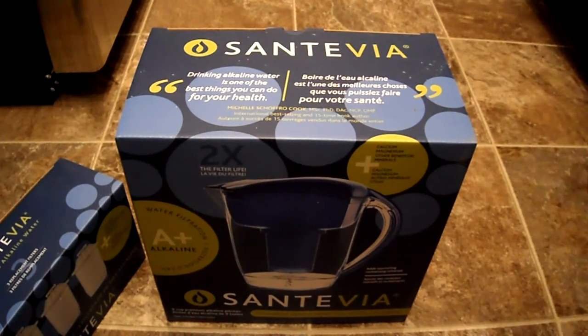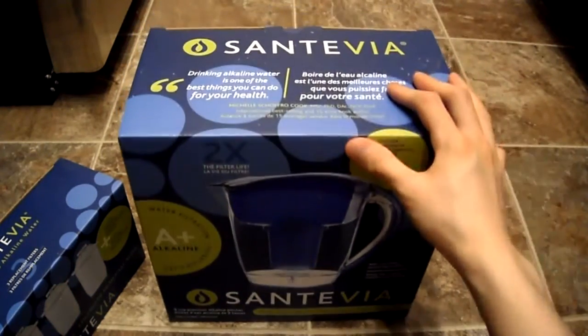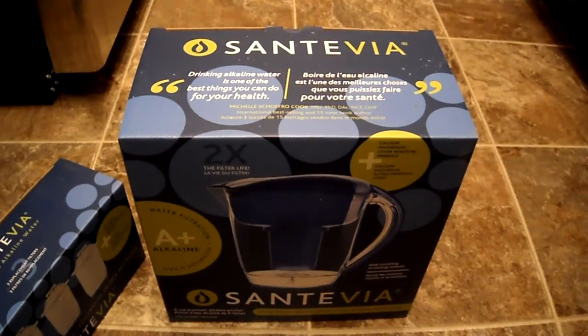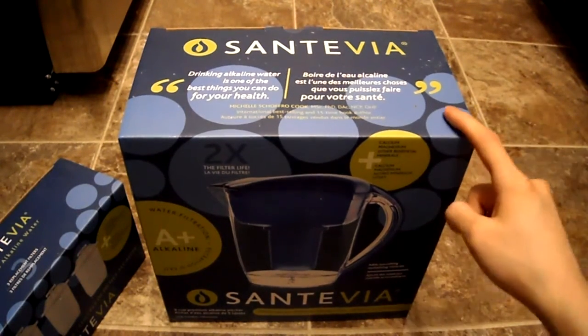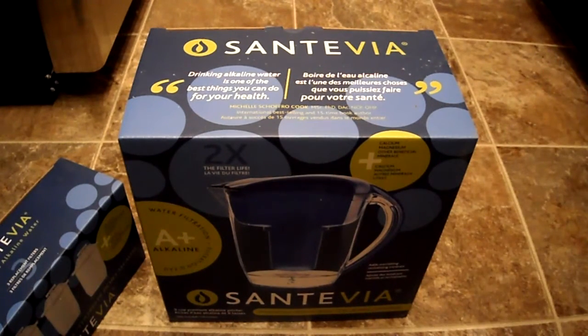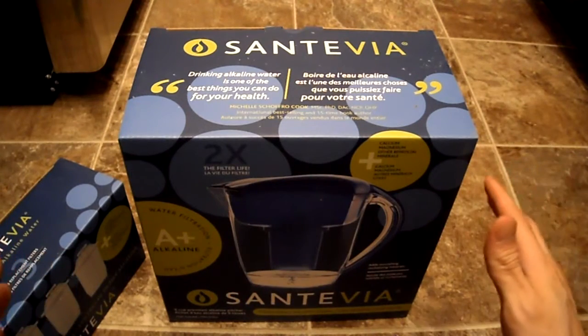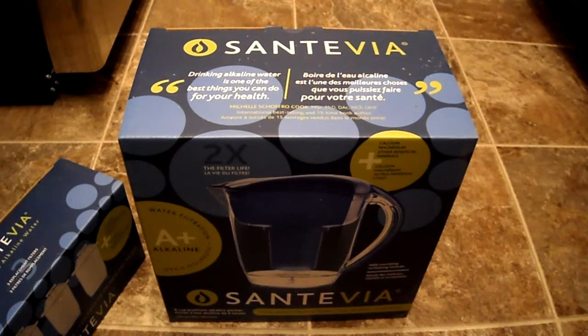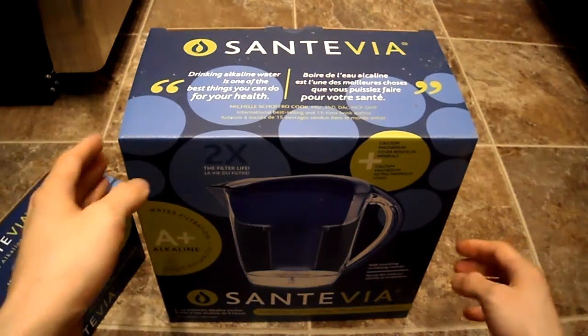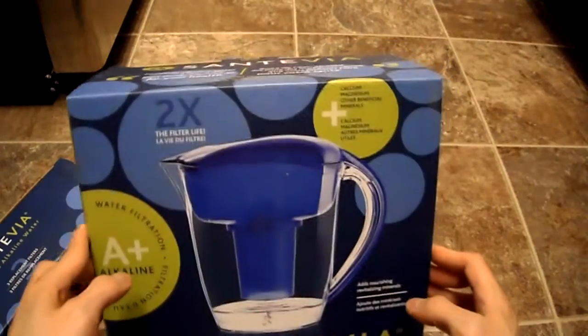I've had people asking me if I've ever used alkaline water, and I have. If you look at my older videos, you'll see I've got the Jupiter alkaline water machine. The only thing is it's really cumbersome to install and plug in. This Santiva pitcher is a little bit easier and way less expensive — very, very cheap compared to the alkaline water machine.